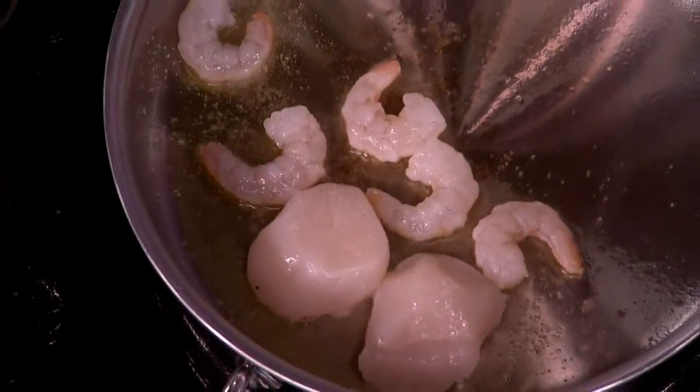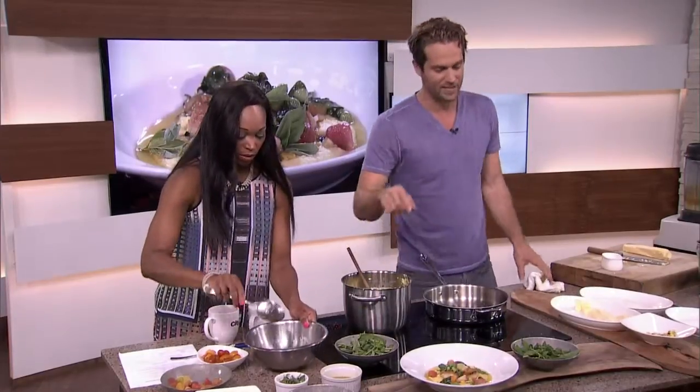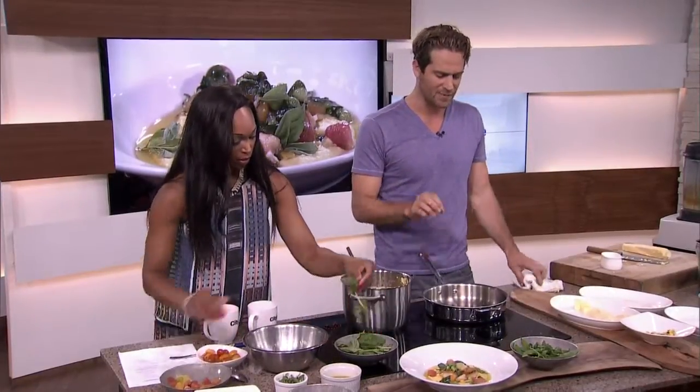I think I put too much of the tomato juice in. No, that's perfect — you want it nice and juicy like that. Maybe a little more basil. In the pan here, the scallops and the prawns.